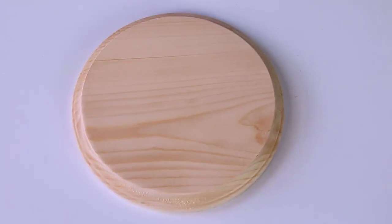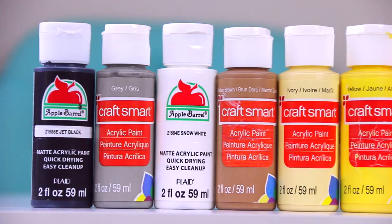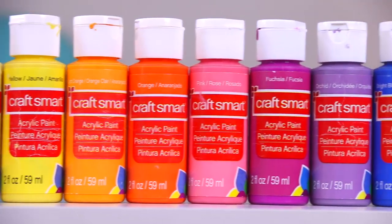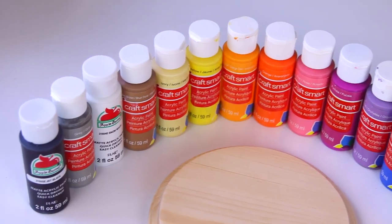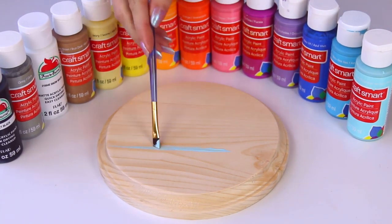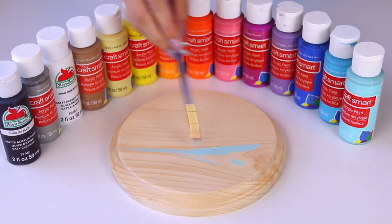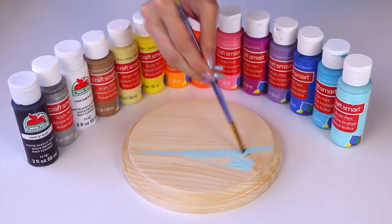Now that it's sanded down with a very fine grit sandpaper so it's nice and smooth, I'm going to use some very cheap acrylic paints — only a couple are Apple Barrel, so that was my failed attempt at a pun. These are like 50 cents to a dollar a bottle, and I find that the cheapest acrylic paint works pretty well.